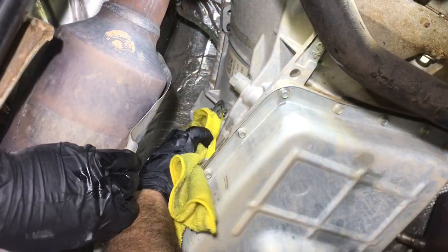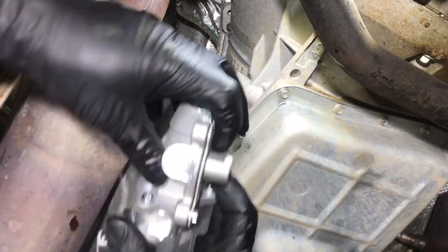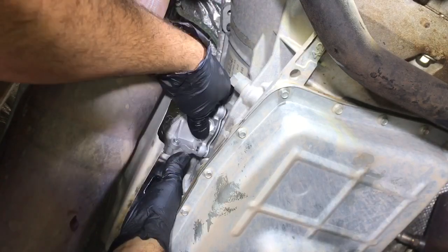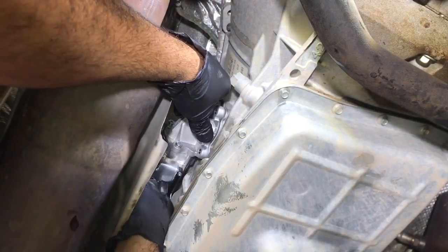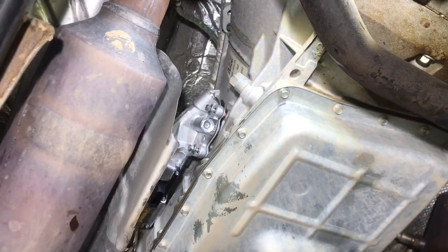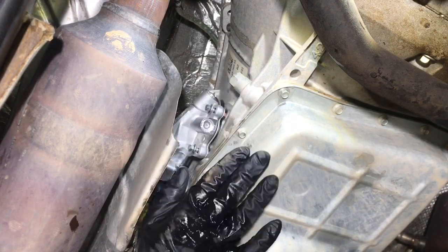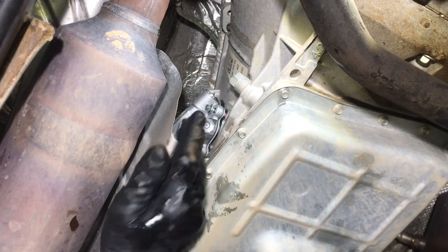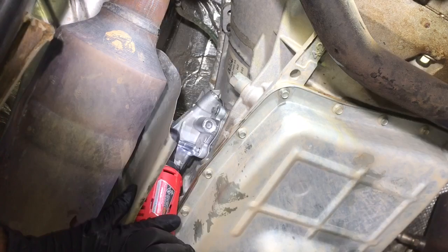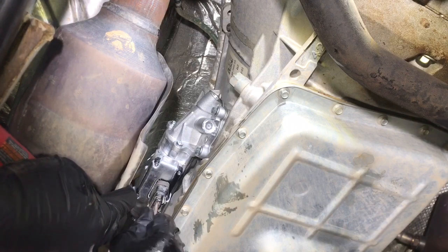Make sure the mating surface is nice and dry on the transmission. It's pretty much a reverse procedure for the three bolts. Get the bolts finger tight first, then snug them down a little. We're going to take a torque wrench and tighten them down to 115 inch-pounds. Make sure the pump is fully seated.